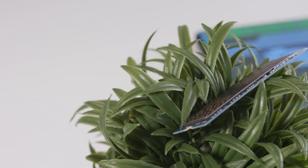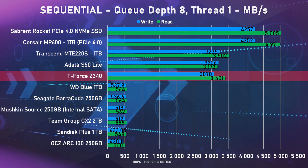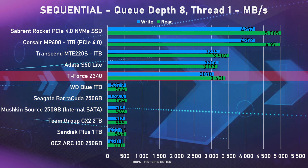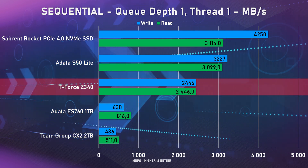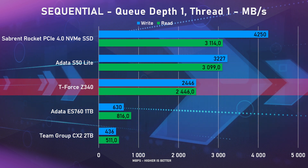Getting to the benchmarks, I'm going to compare the Z340 to a couple of other SSDs that we have benchmarked before. We only have the 1TB model here, and speeds do differ between capacities, with the larger ones being fastest most of the time, so just keep that in mind. The performance from the Z340 was actually quite decent. In sequential tests, it reached 3,400 megabytes per second read speed and a little over 3,070 megabytes per second write, coming in very close to the fastest PCI Express 3 SSD we have tested thus far.